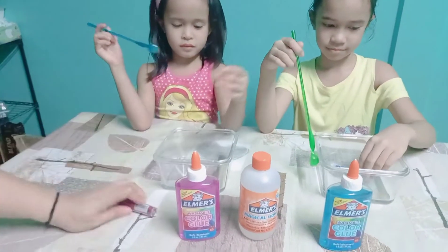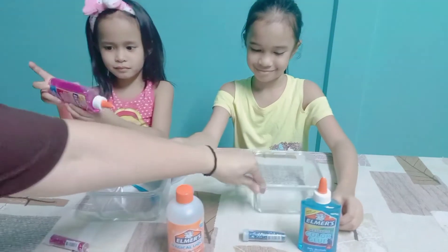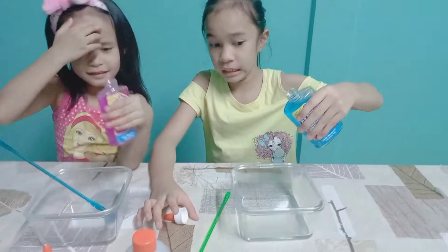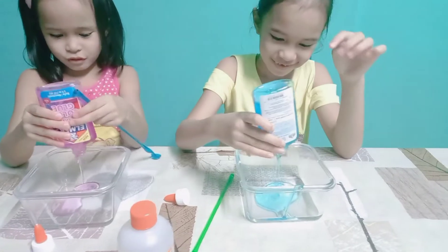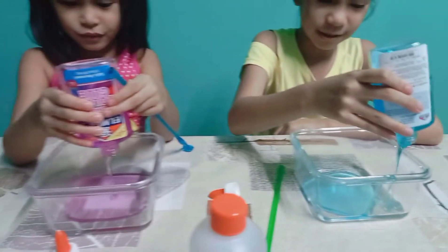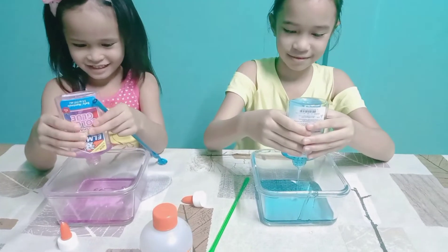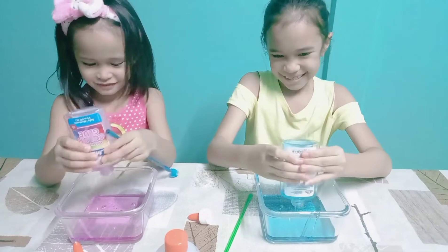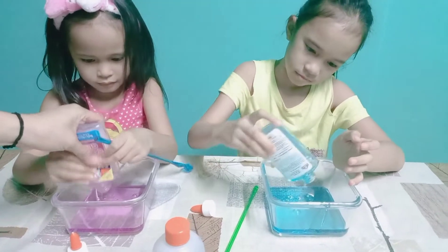Start! First we need to pour — you have to put the glue in your bowl. Go ahead. Pour it all in. Don't get too excited! I'm too excited, I'm always too excited. Sounds like a fart. That's a lot. Squeeze it well, make sure there's nothing inside.